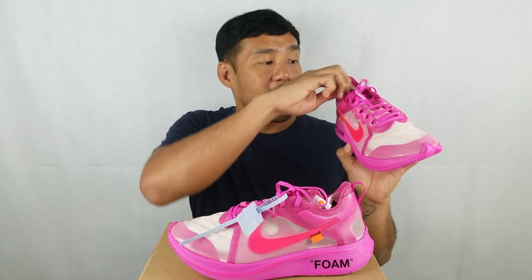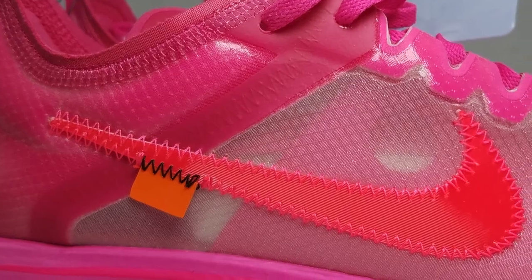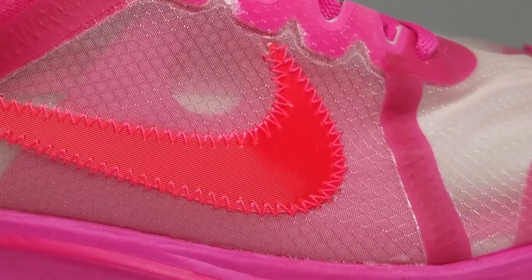The swoosh is made out of a reflective material. Then you have the tab here — this one is present in all Off-White and Nike shoes. And then you have the Nike tab on the top. On the medial side of the shoe, there's the text. All Nike and Off-White collaborations have this text — this one reads Off-White for Nike, Nike Zoom Fly, Beaverton, Oregon.